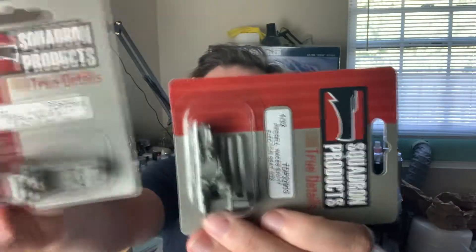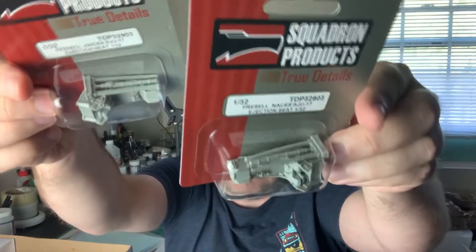The only aftermarket I'm going to use is Quick Boost 32104, which is a correct control stick - apparently the one in the kit is the wrong size. It's only a couple of bucks. And then I got a couple of seats - really nice resin seats from Squadron, True Details, the SJU-17s - the seat with the seatbelts molded in, they just look really nice. Good quality seats which make a big difference.